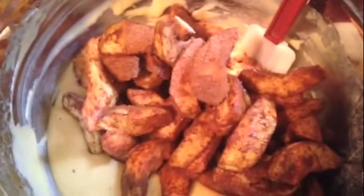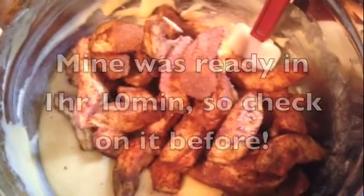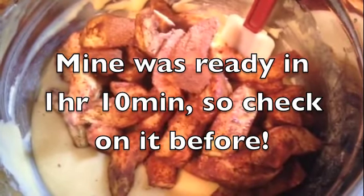Just whisk it together until all the ingredients are incorporated — you don't have to whip it or anything. You can certainly do it by hand; it's very easy, it's such an easy cake. Now I'm going to add the apple mixture with the cinnamon and sugar, scrape it all in, stir it together, and then pour it into our pan and put it in the oven to bake for an hour and a half.